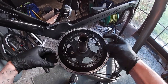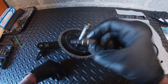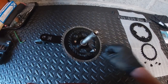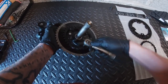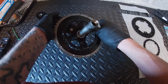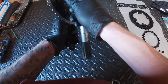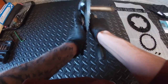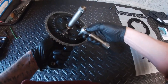Just going to change the rings over. We're going to need a T30 Torx bit to undo these chainrings. Just make sure that's on undo. Fighting with this last one — that was tight.